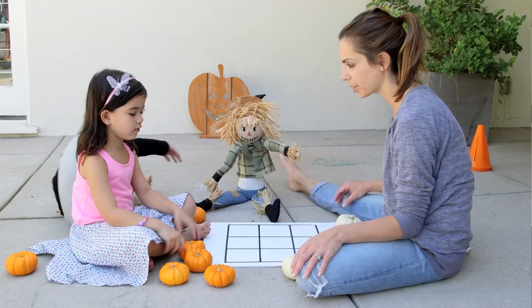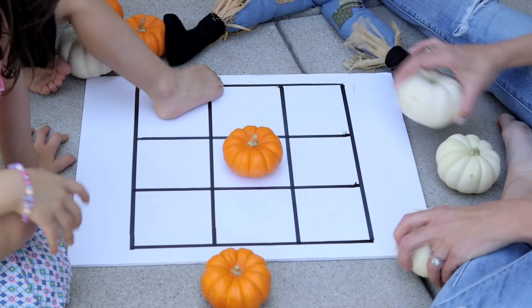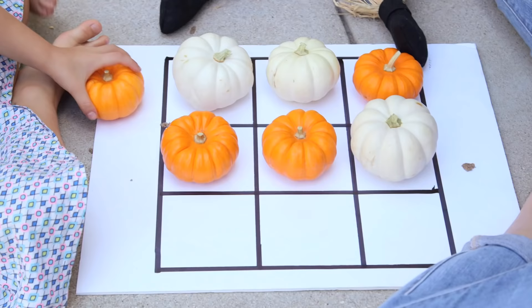First we have tic-tac-toe featuring these awesome mini pumpkins. We got ten for ten dollars and I think this is such a fun game to have on hand at a kids party. I'm gonna get three in a row by going here... I just need to work on my game.